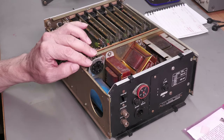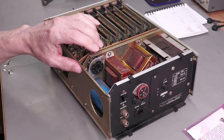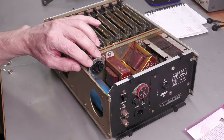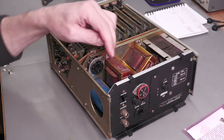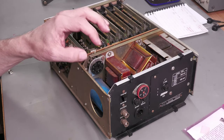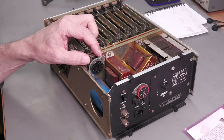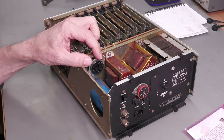So the next thing is to deal with the missing crystal oven. As I pointed out earlier, we've got a tube socket being used as a vehicle for plugging in a crystal oven — and it's missing. So we need to make up a new one. Let's take a look at the schematic for that crystal oven.